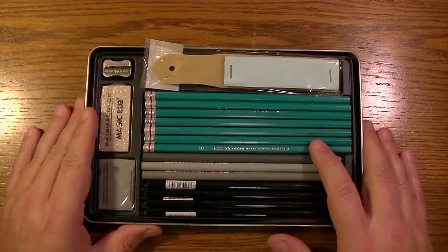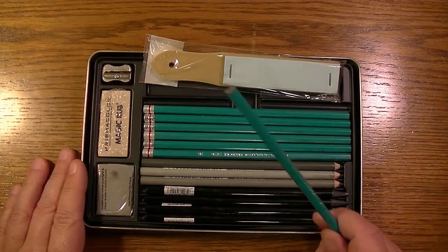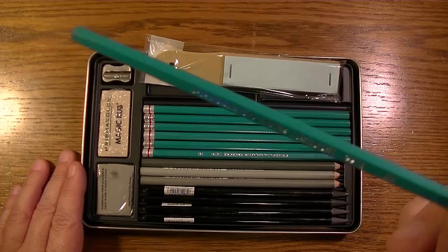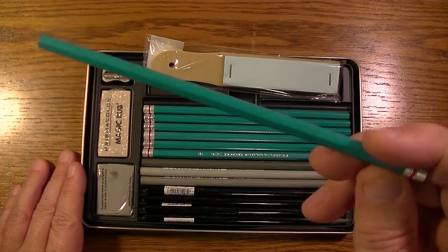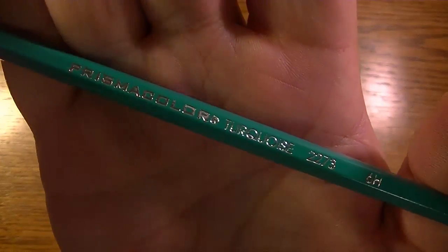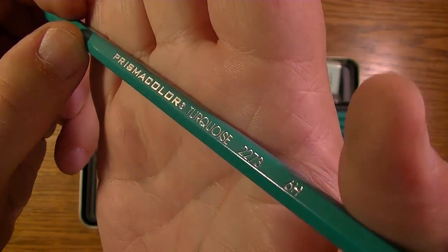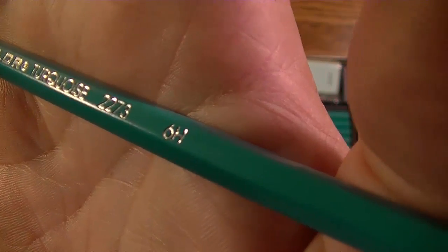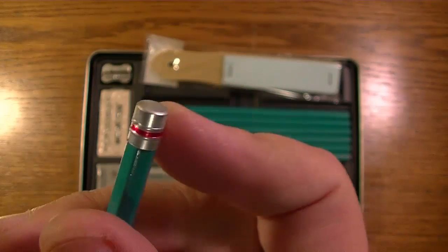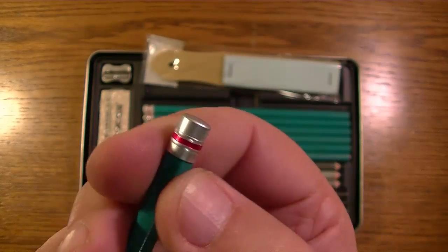Then we have the Turquoise drawing pencils — you can see why they're called that because of the color. The writing is in a silver or chrome-type finish. This one is the 6H pencil; the set's number appears to be 2273. It has a dull silver cap with a red band on the back.